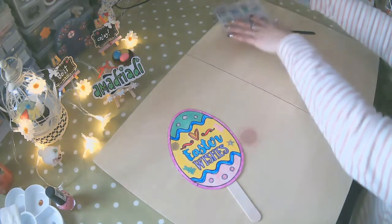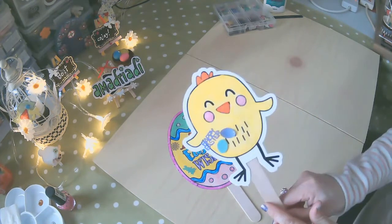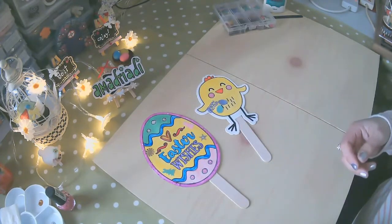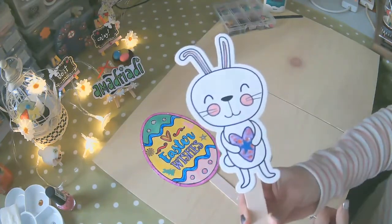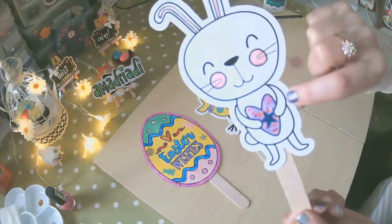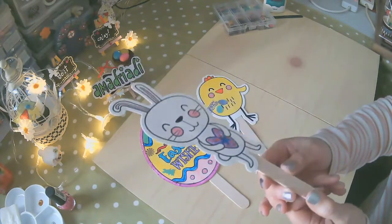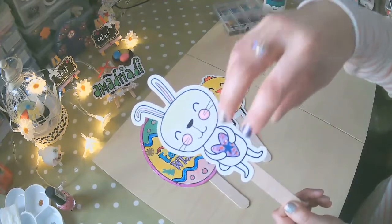He hecho otros modelos — los otros modelos que ya los he pintado igualmente. Les he puesto de decoración el sticker, y el siguiente, que es el conejito blanco — igualmente los cachetes son este. Y como puedes ver, el corazón es 3D. ¿Ves? Acá creo que lo puedes ver — le hace una especie de sobresaltado en relieve.